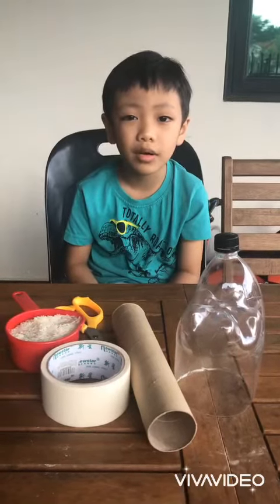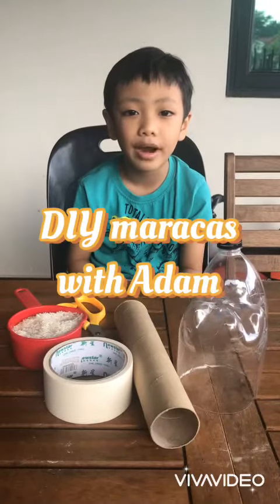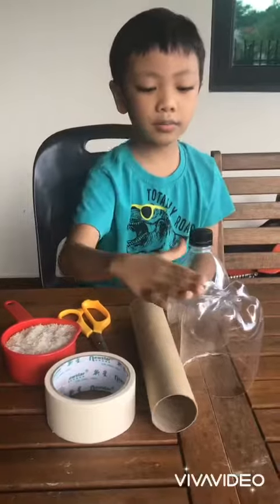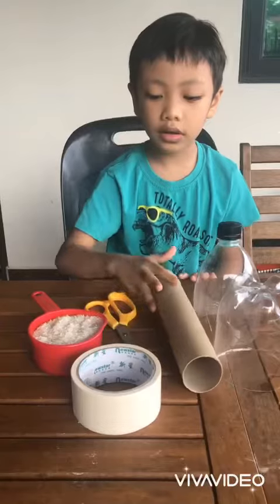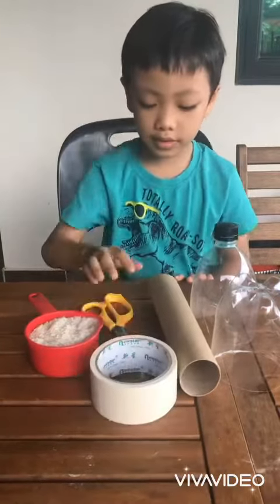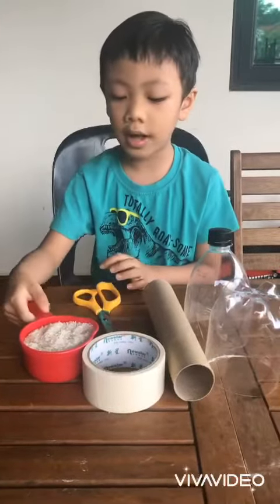Hello, today I'm going to make my DIY maracas. You'll need bottles, a paper towel roll, tape, scissors, and a cup of rice.